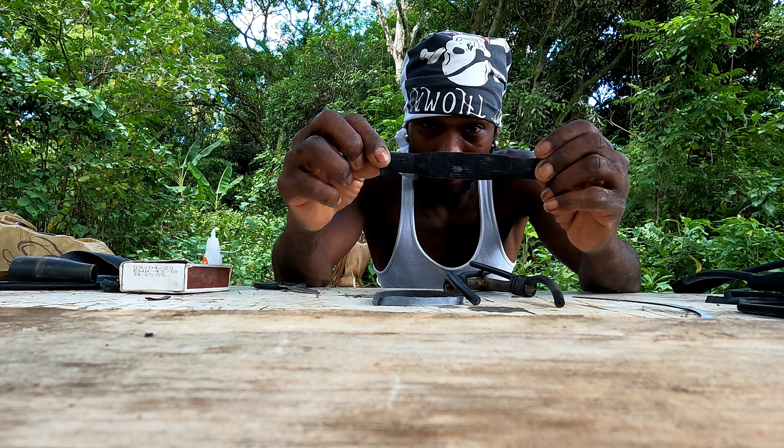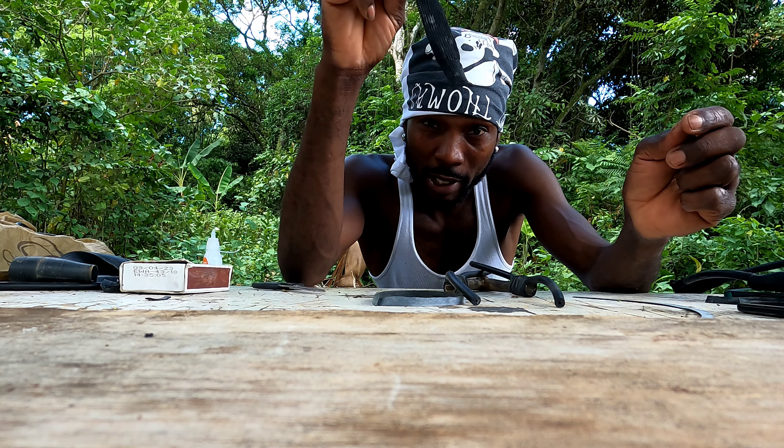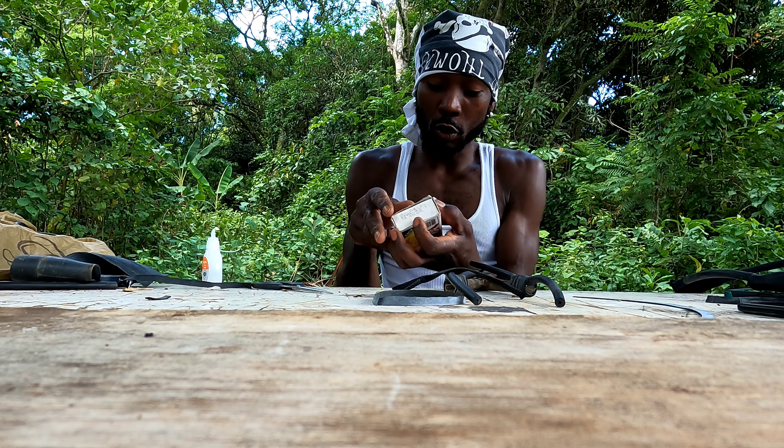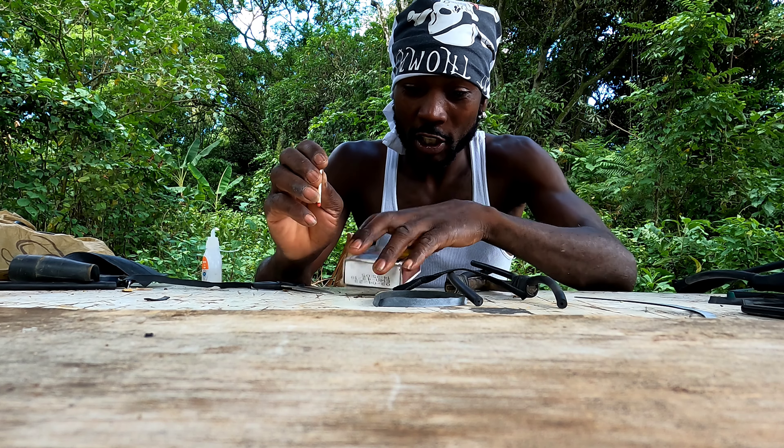This is where the pouch comes into play. We'll call this piece the bezel. So we're gonna use the matches — strike your matches.